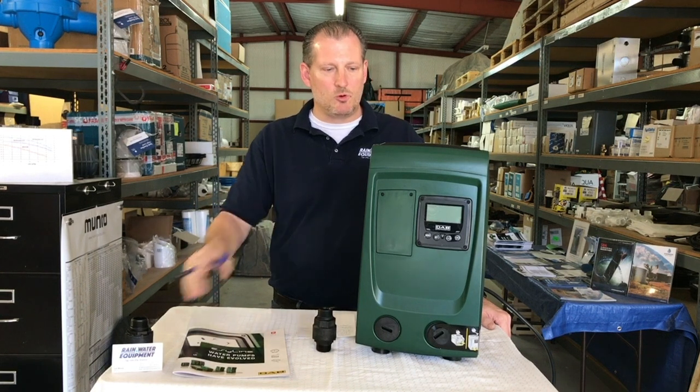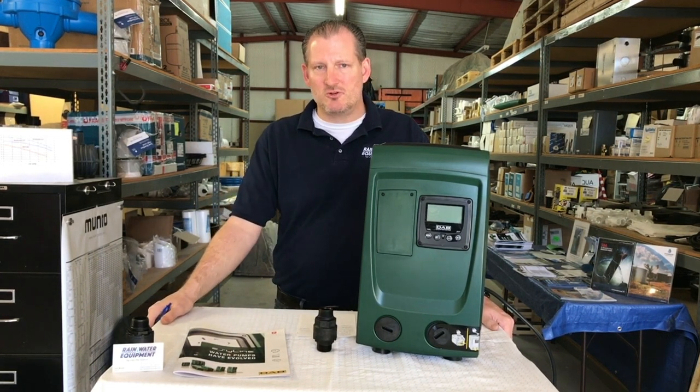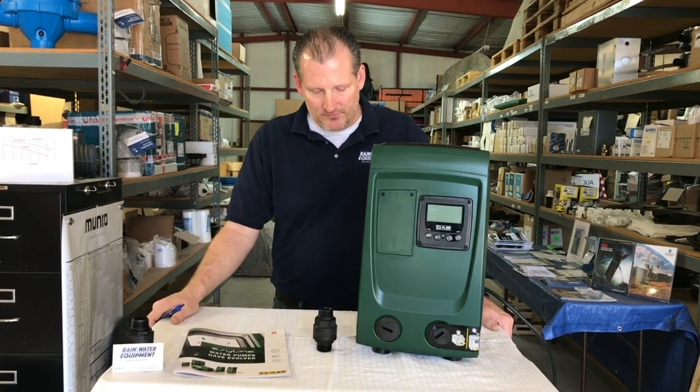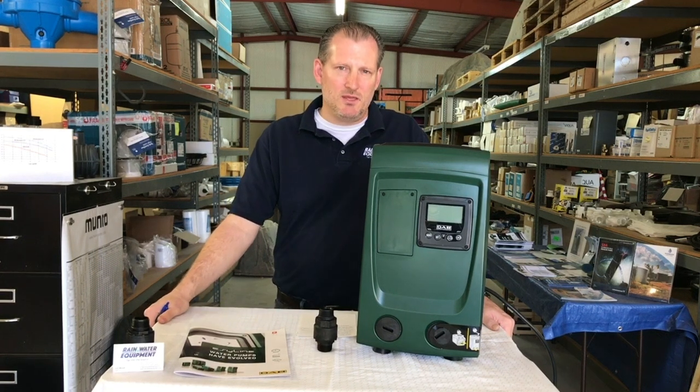It does have a range it has to work within, but constant pressure pumps tend to be more expensive than traditional pumps that come on at full speed and turn off when not in use. This pump has a sweet spot of about 10 gallons per minute at 60 PSI at the discharge.